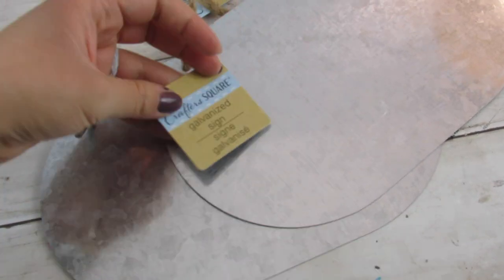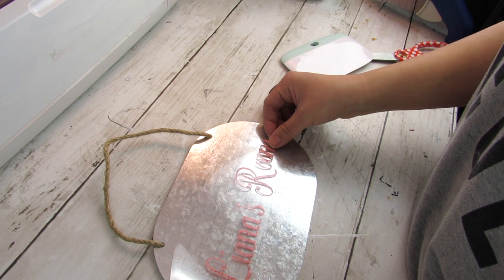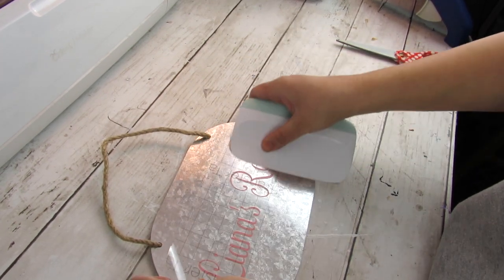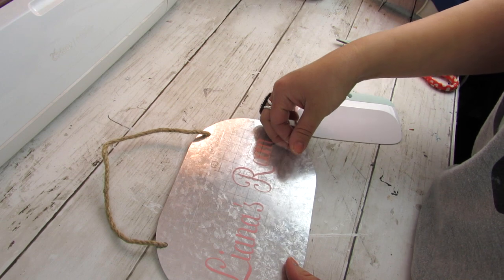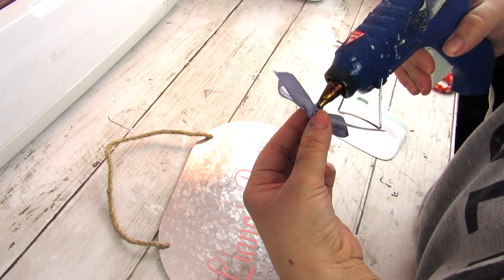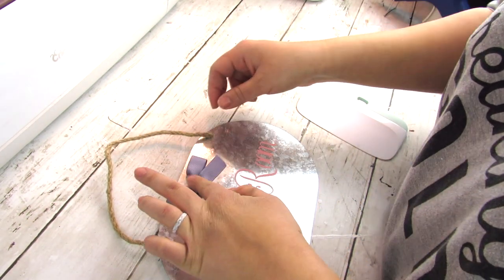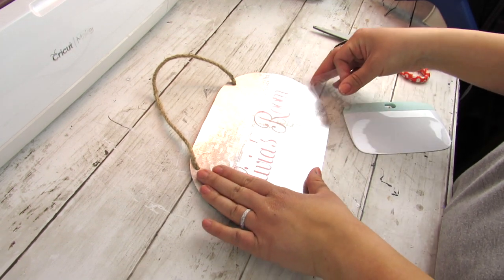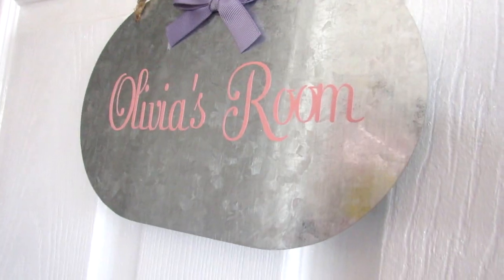Dollar Tree also sells galvanized signs, so I thought it would be cute to make signs for both of my girls' rooms — me and my sister always had name signs on our bedroom doors. The process is really easy: take a design or wording, weed away the excess, put it on transfer tape, and move it to your base. I hot glued a cute little bow on top. I love that I can find budget-friendly bases, personalize them with my Cricut, and create projects that any beginner can easily make in no time while saving money.